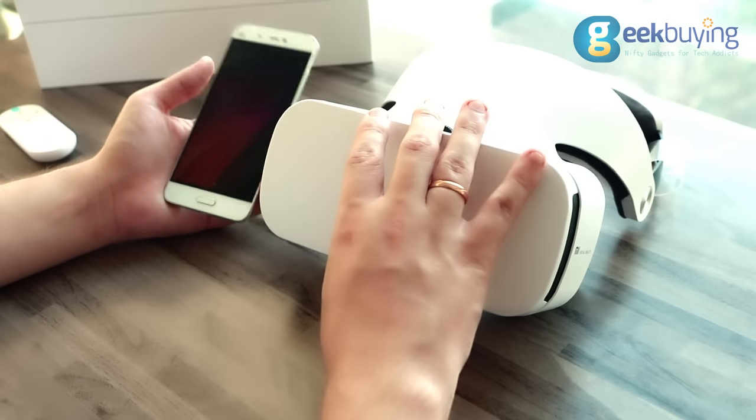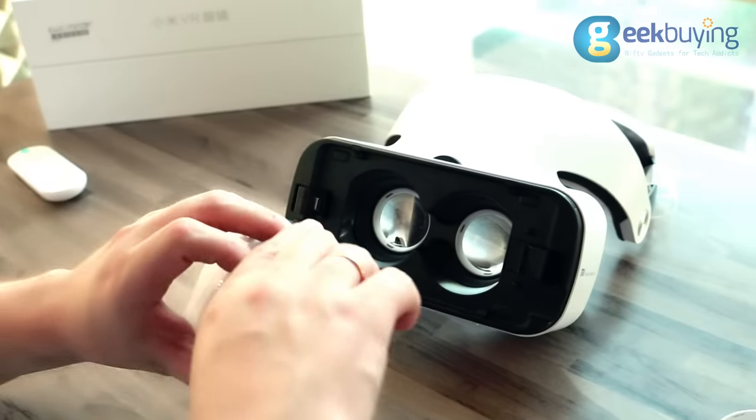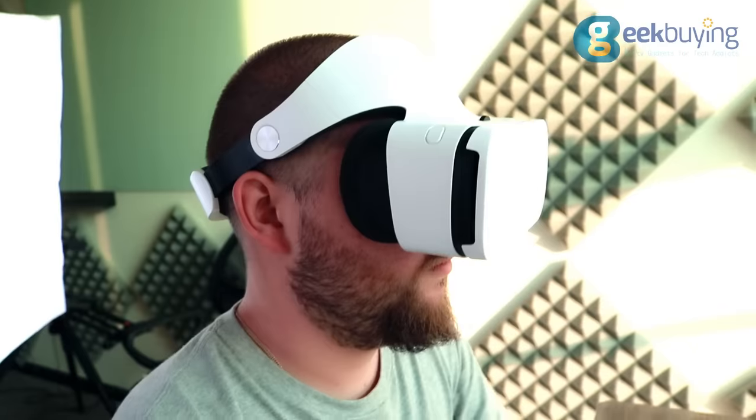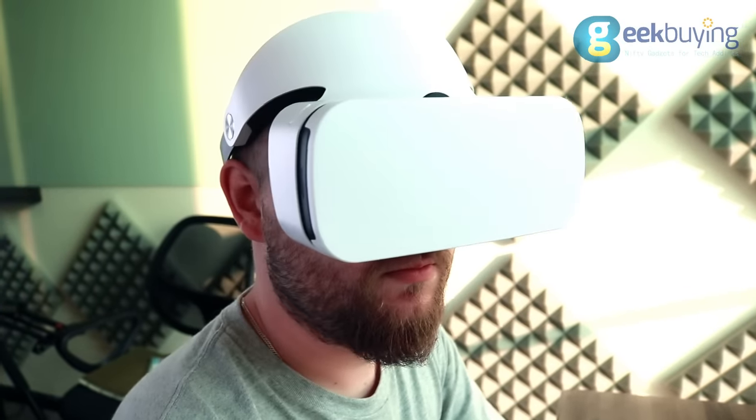After app installation, you need to remove the lid, put your phone on the clip with USB Type-C, then fix it with the clip on the other side and close the lid. The helmet will automatically enter the installed app.